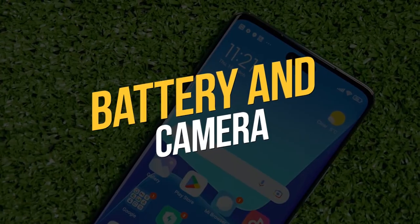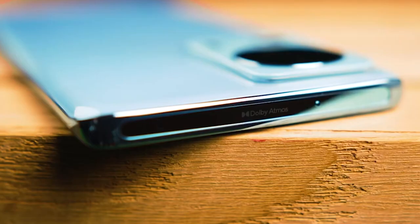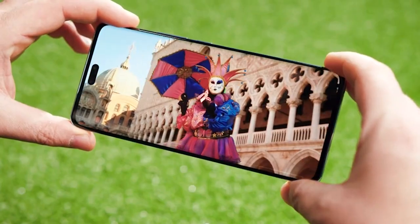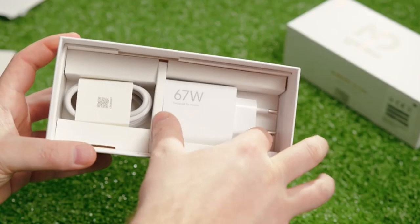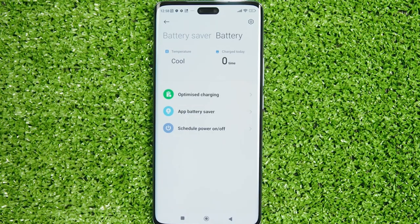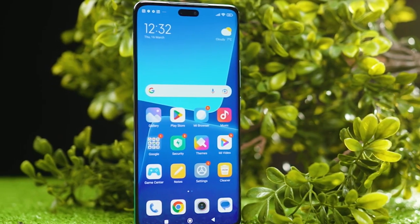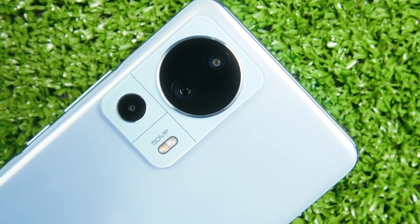Battery and Camera. The 13 Lite comes with a 4,500mAh capacity battery that will carry you through the day. According to early user reviews, the phone can be utilized normally and still have around 20% battery charge left over. In terms of charging, Xiaomi includes a 67W turbocharger in the box which can restore 42% after only 15 minutes, 80% in half an hour, and a full charge in just over 40 minutes. So if you're impatient with charging speed, this is the phone for you.